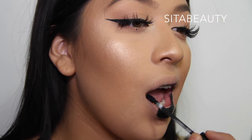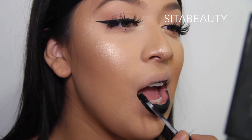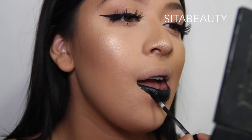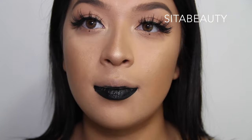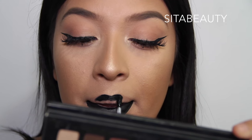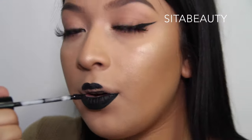Then the same thing to the other side. For the top, I want to start at the cupid's bow and do the little M shape, and then from the corner just drag it up. Just like that — grabbing the outer corner and just dragging it up.